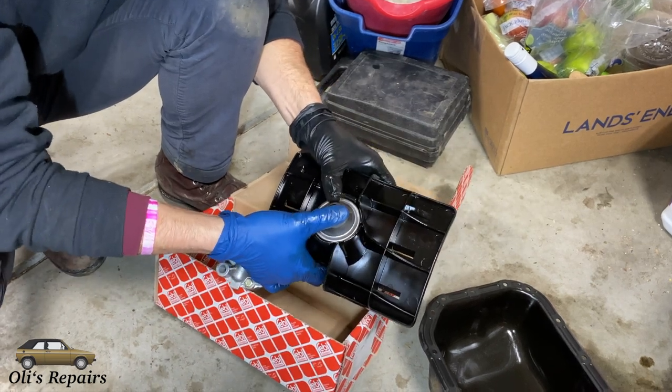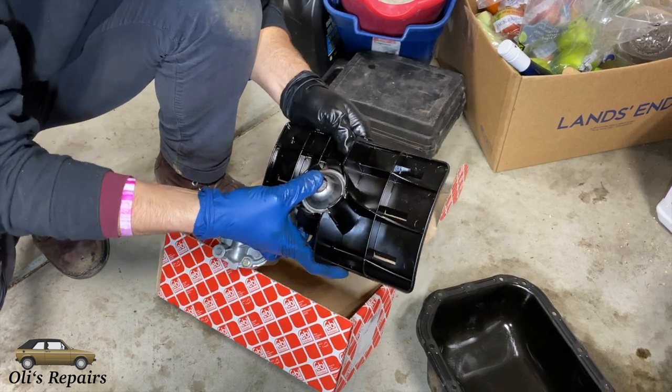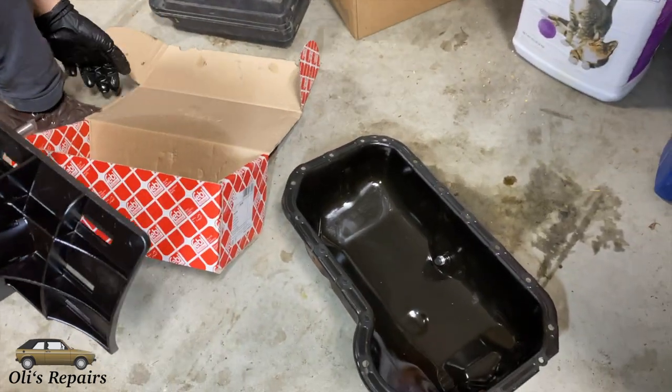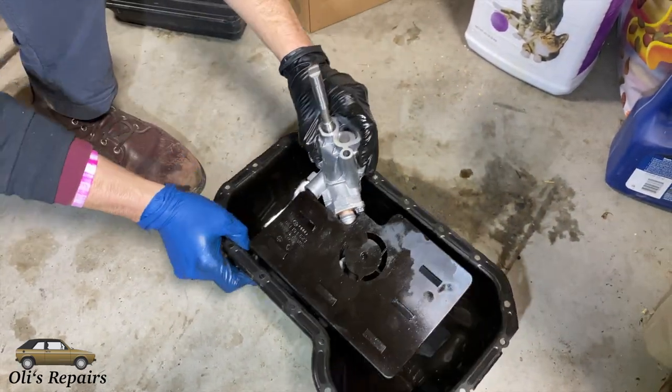When we prime our oil pump we are just going to use the oil pan to hold a little bit of oil. This is actually an oil pump for a 2 liter engine, not the 1.8 that's in the car. It's a common recommended upgrade for these cars — it pumps a little bit more volume.